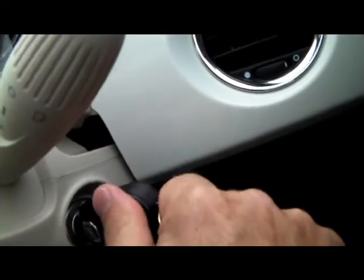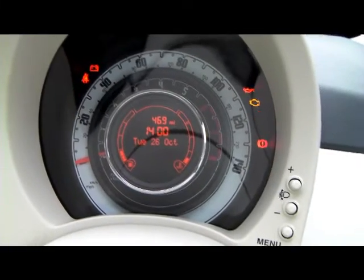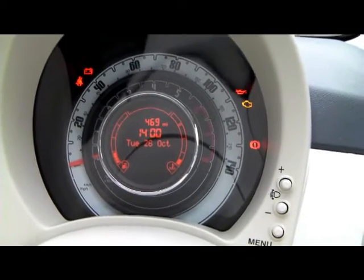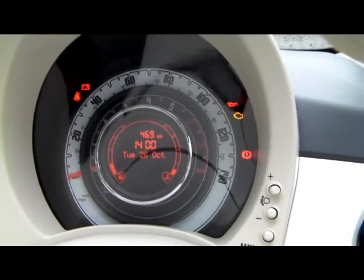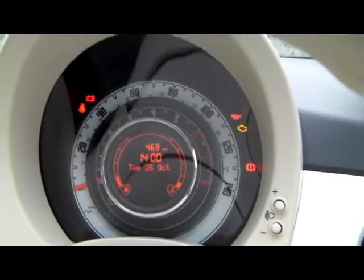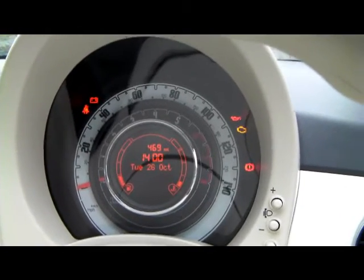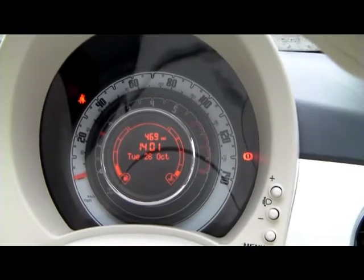We can now turn the key — it doesn't really matter which way the key goes in. Turn it one click and it lights up the dashboard warning lights, which tells you those bulbs are working. If there were a problem with a system, that light would come on. Turning one click also starts up the electrics, so you might hear the fans running. Then turn the key again to start the engine, and release the key.